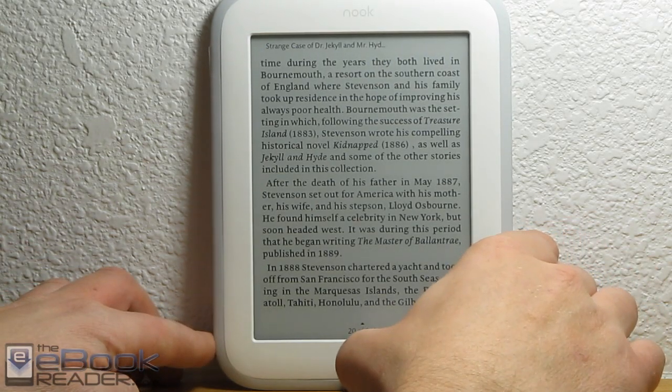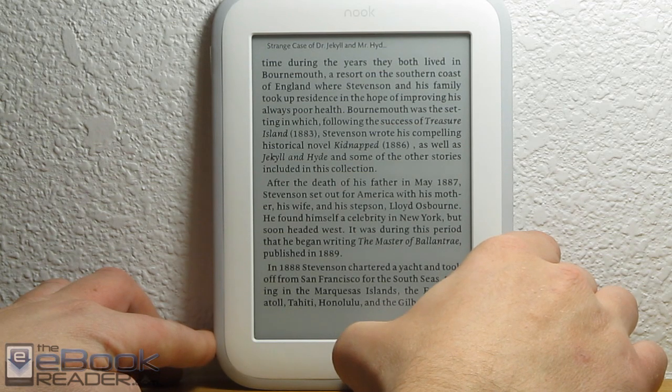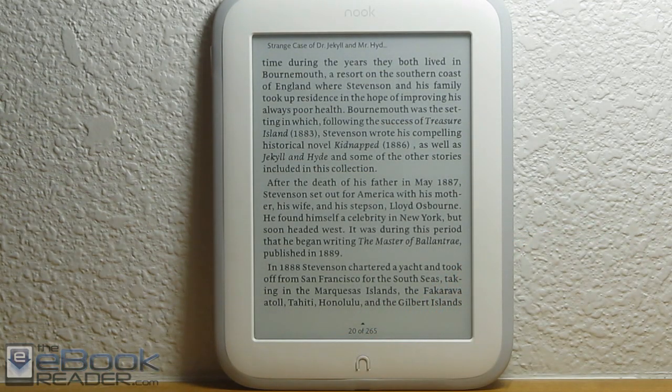Let's go ahead and turn on the Glow Light — you hold down the end button right here, and there we go. It's probably not going to show a whole lot with the bright light on it, so let me turn this light off here.